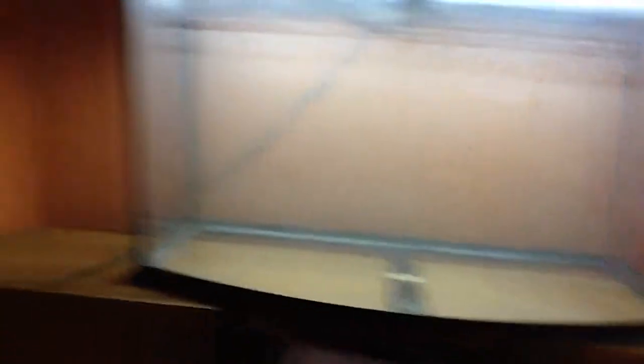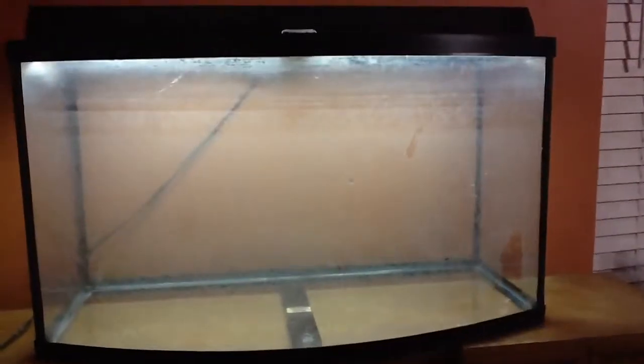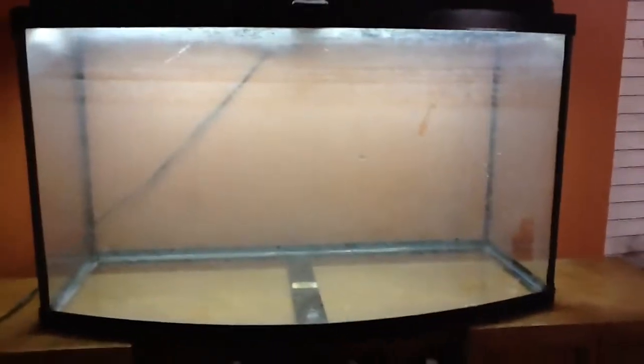I'm going to get the wood tomorrow, put some sand in there, fill it up, put the filter on, put the heater in, let it filter for about five days — a week maybe. And then I'm going to start putting some fish in there.